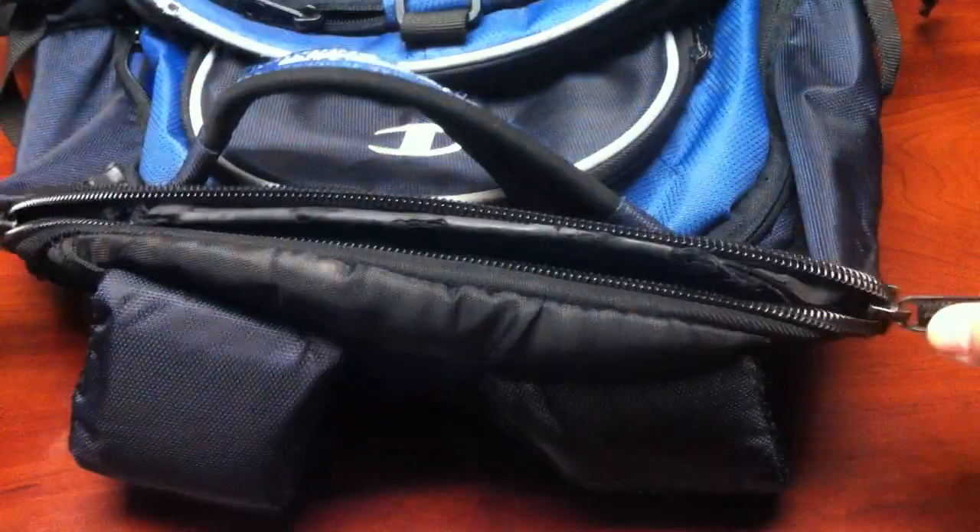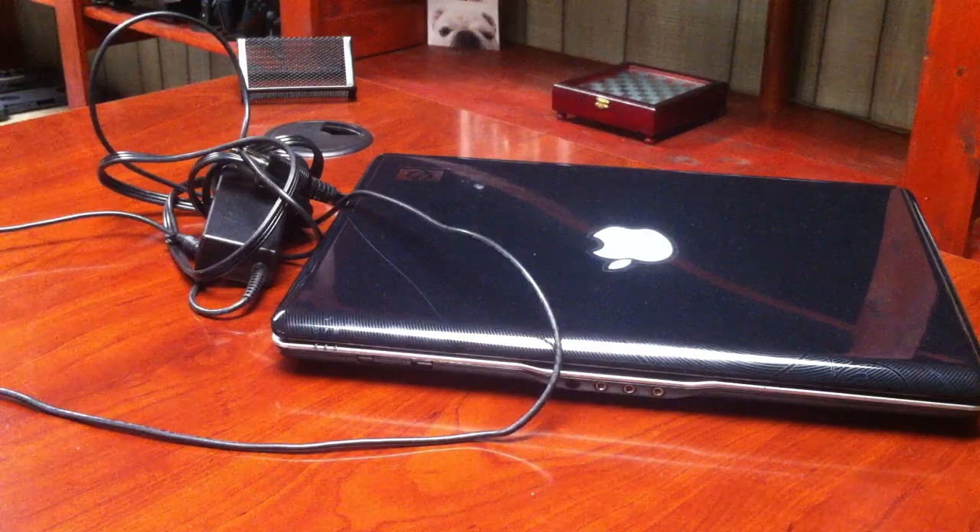It's an old Champion backpack left over from school a few years back. In the front pocket, I keep my laptop, charger, and sometimes odds and ends that I might need at a particular time.